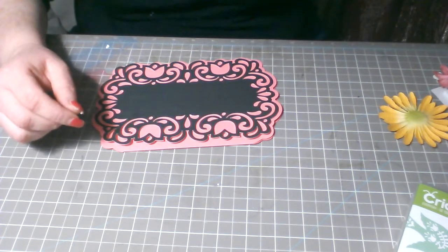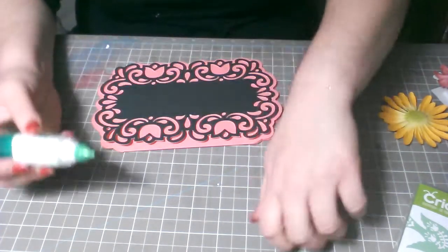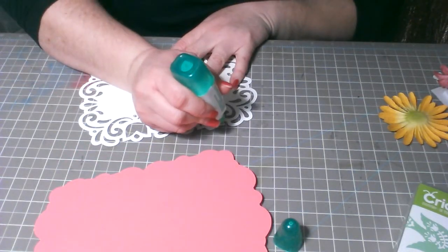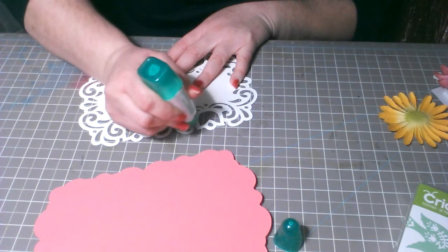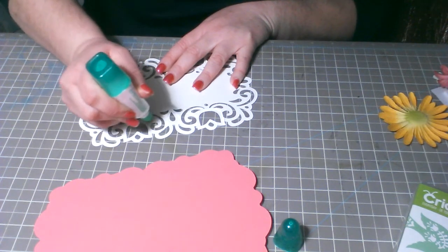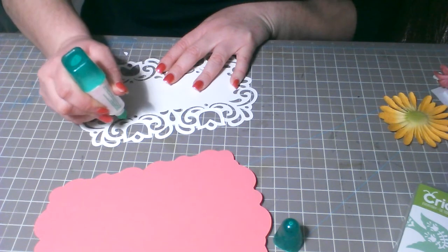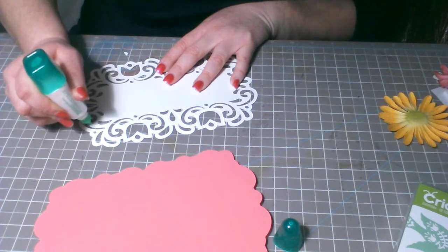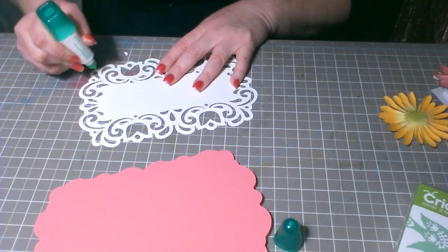Voy a usar mi resistol líquido, que se me hace más fácil ponerlo en la parte de atrás. Le voy a poner en cada pedacito de papel que está aquí para que pegue perfectamente. No voy a tardar un poquito porque tiene varias cortadas — es bastante grande el diseño y no quiero que quede nada sin resistol.